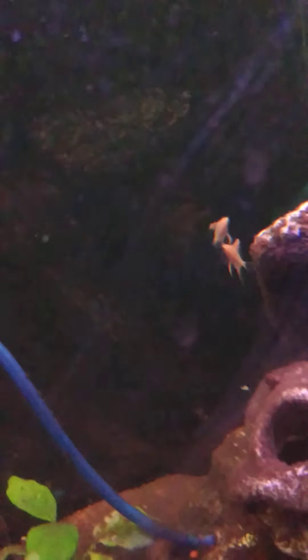Mad Max isn't showing any interest, which is good for the pacu.